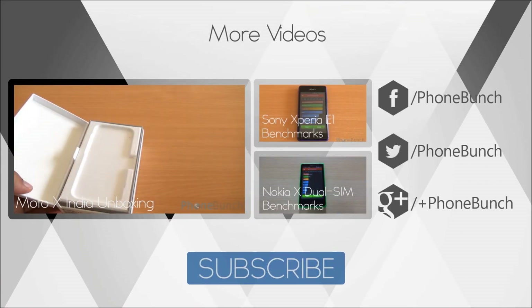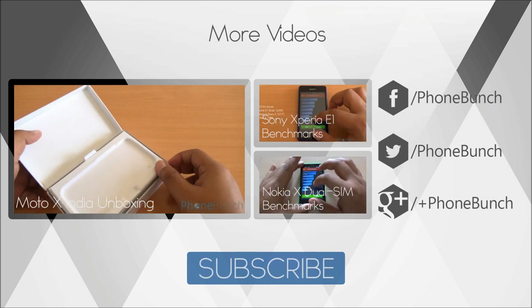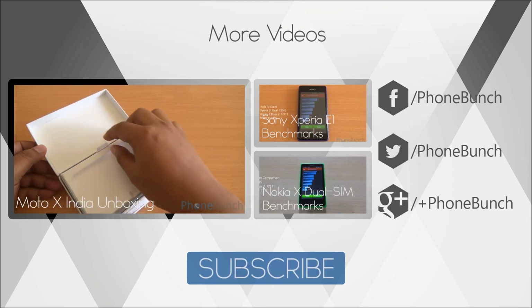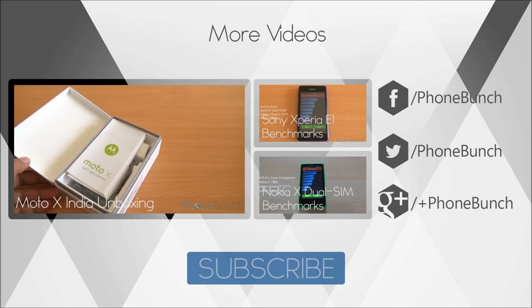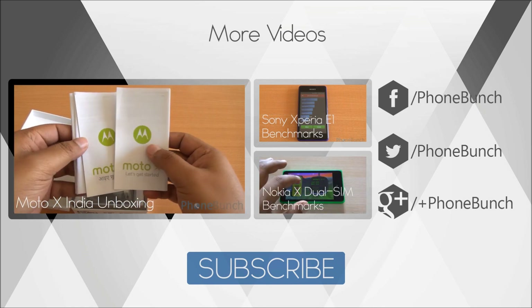We'll be back with lots more on the Moto X. Until then, you can watch its unboxing, Xperia Z1 benchmarks, and the Nokia X Dual SIM benchmarks as well. If you have any questions about the Moto X or any other device we have reviewed, don't forget to ask in the comment section. Thank you, have a great day, and don't forget to subscribe.